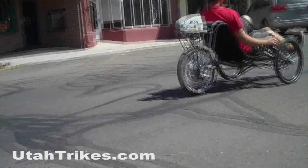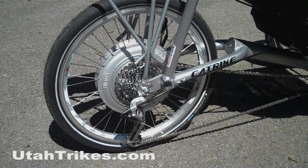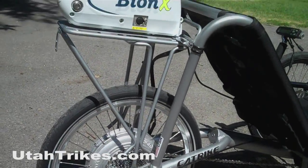Hi, I'm Matt from Utah Trikes, and today we're going to talk about the Bionix system. This is the Bionix PL350 system. We've put this Bionix system on a CatTrike Villager.